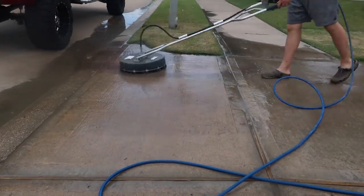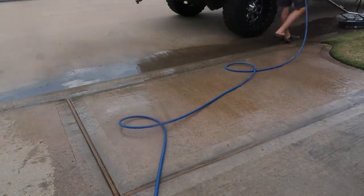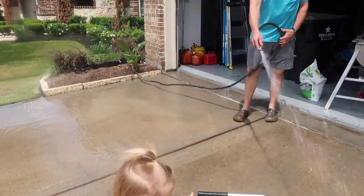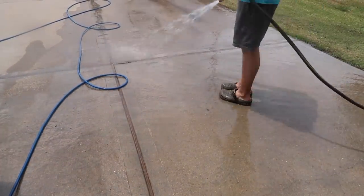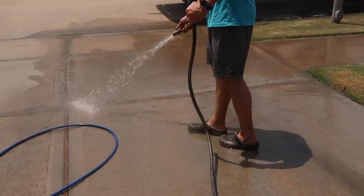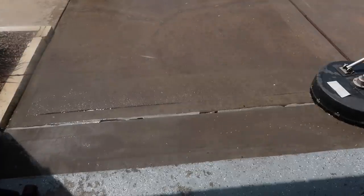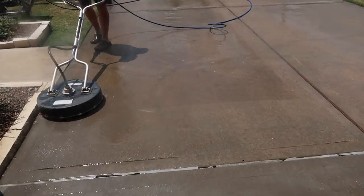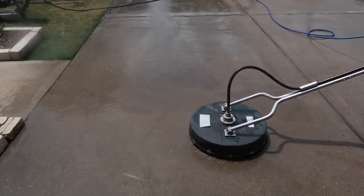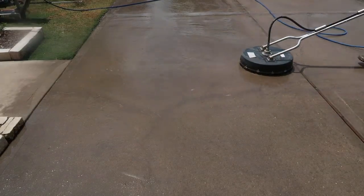So right now we are pressure washing our driveway. Chris is using our surface pressure washer — we've used it in the past couple of videos because we pulled it out of storage to clean up some stuff in the backyard. Now we are just cleaning up the driveway. It had been a while since he had done this last, and you'll get grease stains or oil spots from the car, and it's also been raining a lot so we have a lot of dirt.